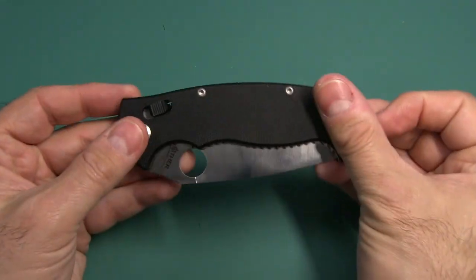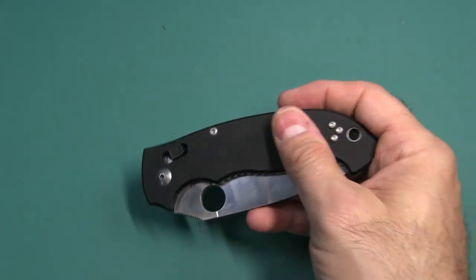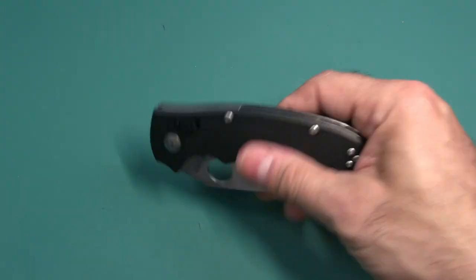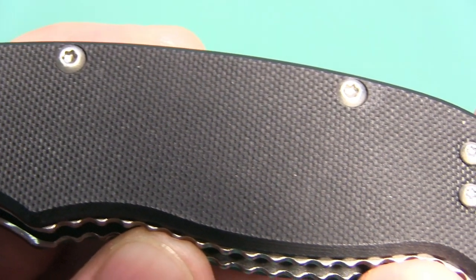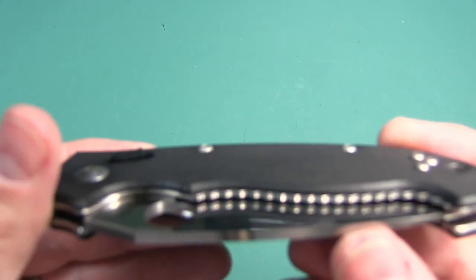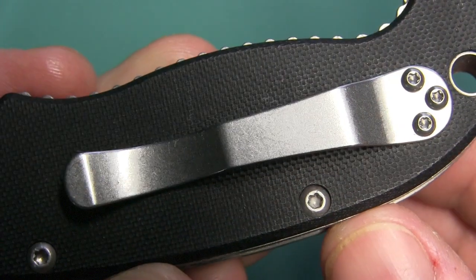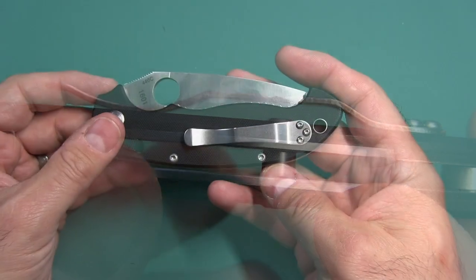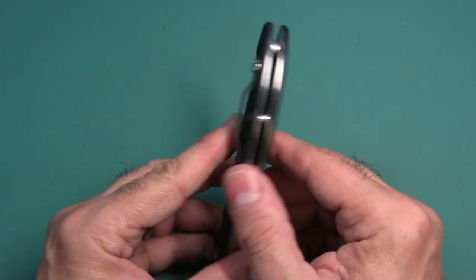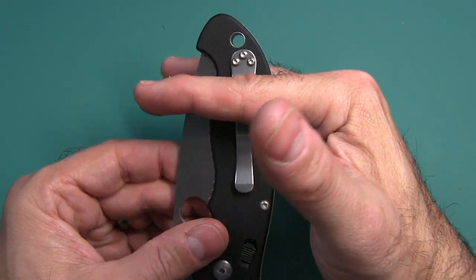Time to go through the features and specs. Closed length of this knife is 5.1 inches. You have G10 scales — Spyderco's texture on the G10 feels a little more grippy, while this feels slightly smoother. The clip is very Spyderco-like, doesn't have the Spyderco logo, and it is reversible — left, right, tip up. They give you some extra screws so you can set it left or right. About that much is going to stick out of your pocket.